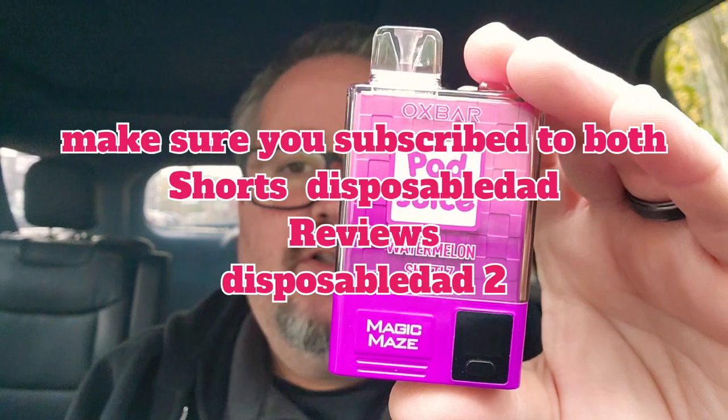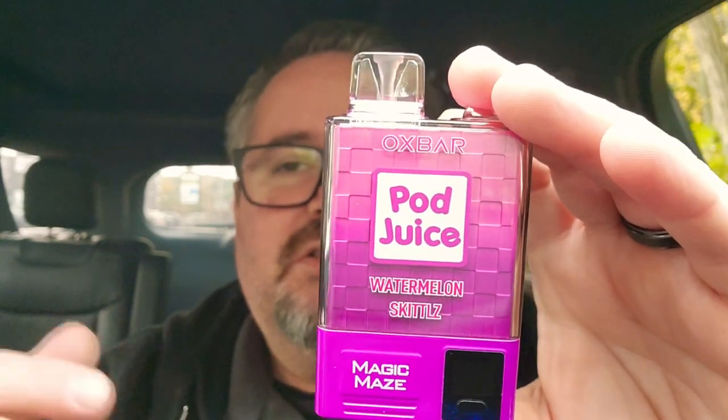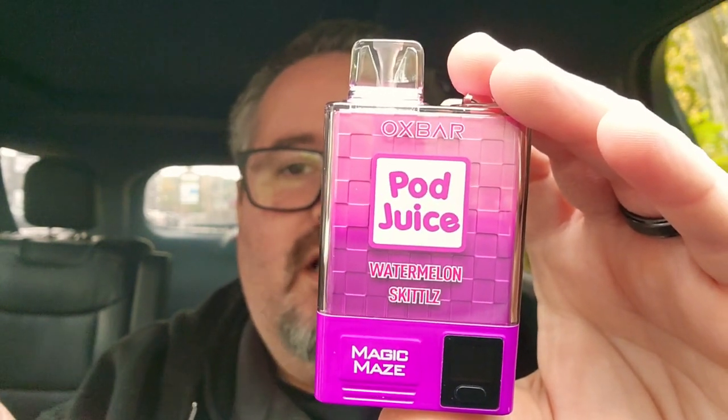I like it and I have another one — I forget the flavor, forgive me. Please check out the unboxings on my regular channel, Disposable Dad. The reviews here will also be on Disposable Dad. Thanks for watching. Love you. Be back with another one. Oxbar Pod Juice — I'm going to give this one a seven. Lots of love, take care.